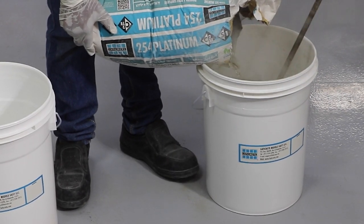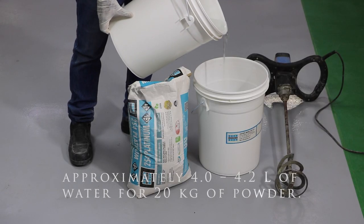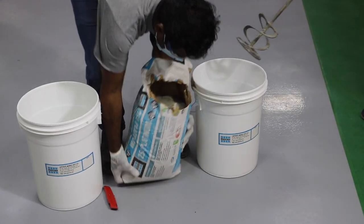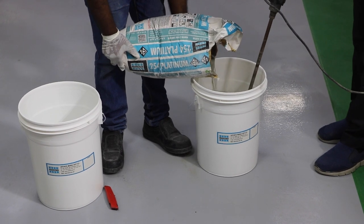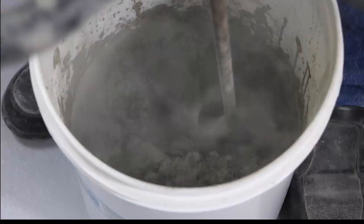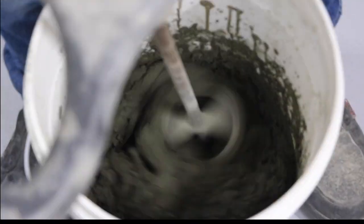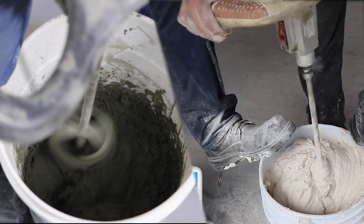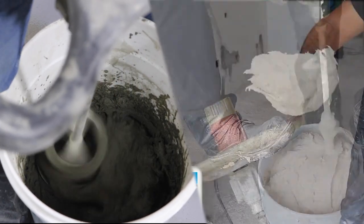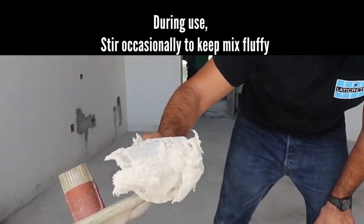To prepare the adhesive, mix approximately 4 to 4.2 liters of clean, potable water with 20 kilograms of Laticrete 254 Platinum. Adjust the water mix ratio based on surface temperature and substrate type. Mix by hand or with a slow-speed mixer until smooth and trowelable consistency. Let the adhesive slake for 5 to 10 minutes, then remix without adding water or powder. Stir occasionally during use to maintain a fluffy consistency.